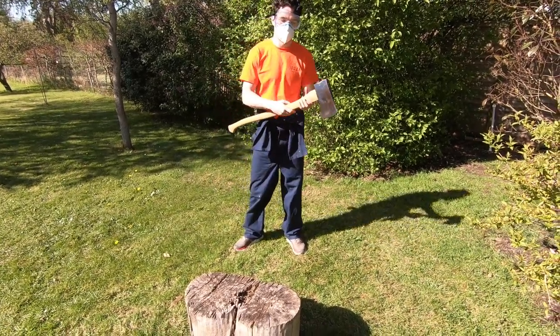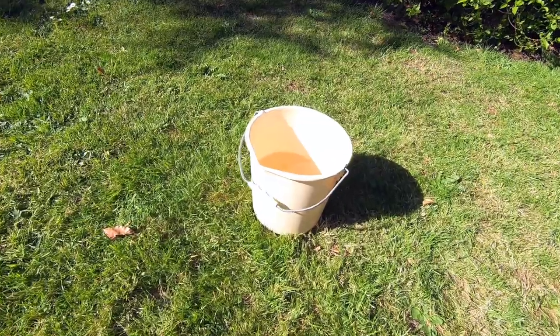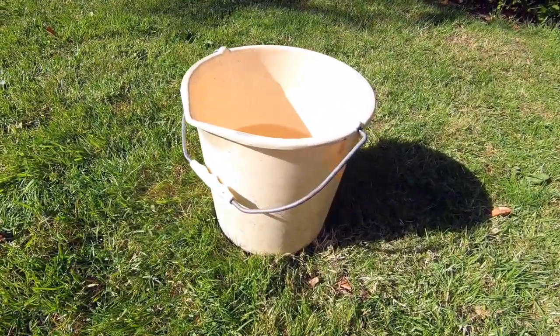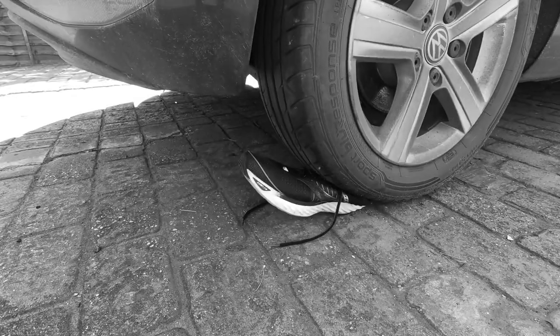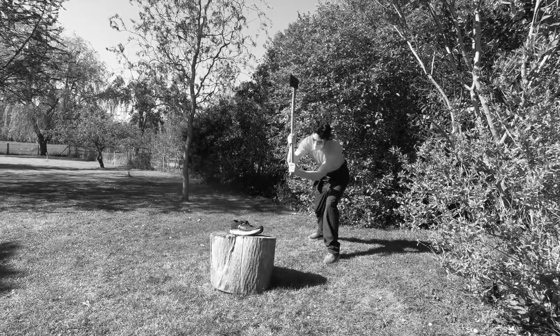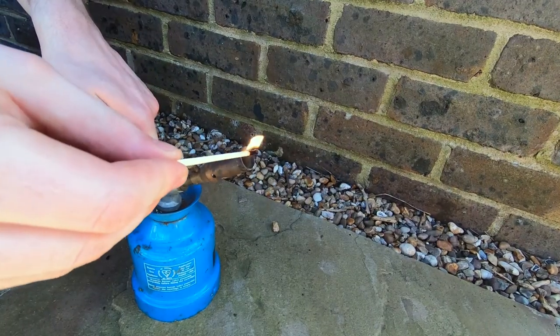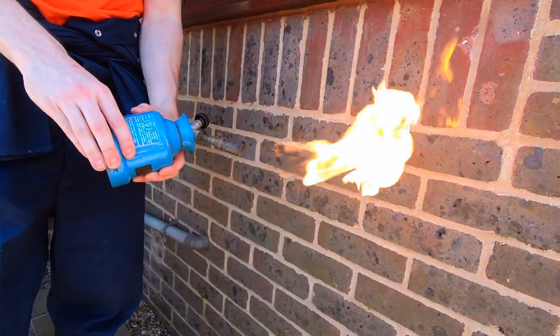We did have one other option, but it would need a fire extinguisher and water on hand to be safe. This is it — the grand finale. We've poured boiling water over them, they've been run over by a car, shot with an arrow, had an axe go through them. Now we're going to try a blowtorch and see how these shoes handle a little bit of heat.